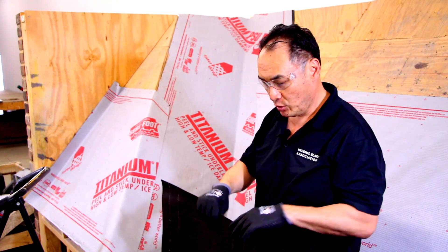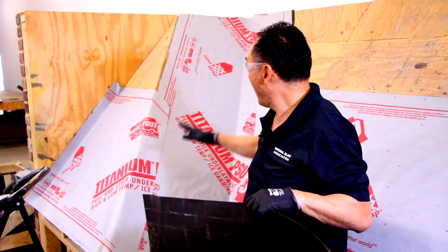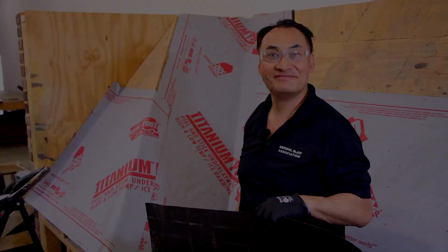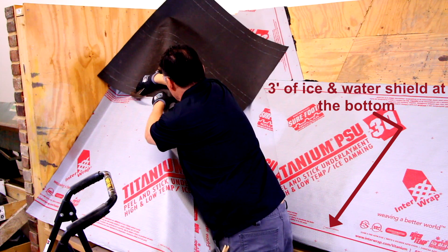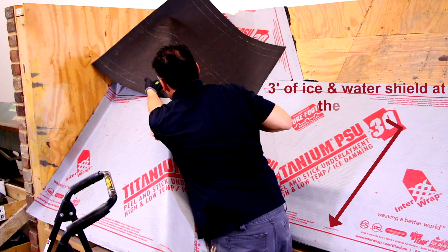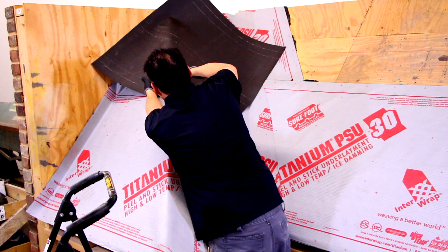So now we're going to take some felt paper and overlay the valley. Here we have three feet of ice and water shield at the bottom eave and also three feet going up the valley, 18 inches on each side.